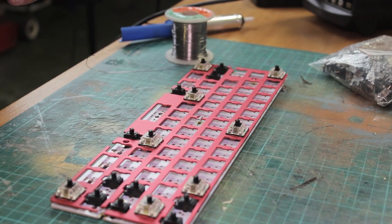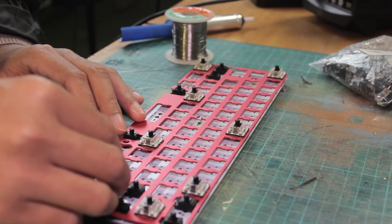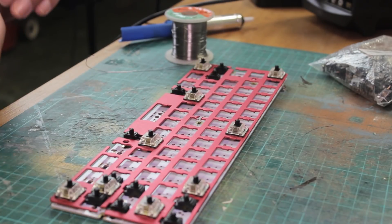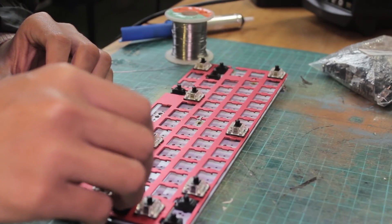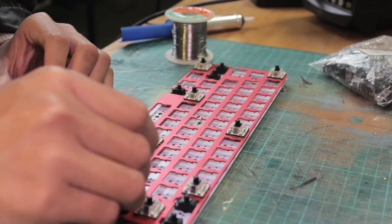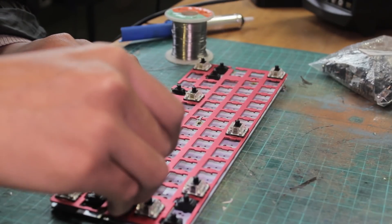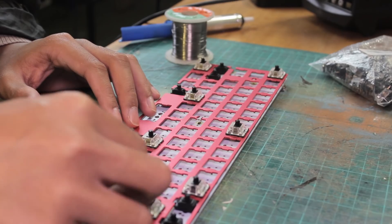As long as you stick to a reasonable temperature — with probably 400°C being the maximum — and only leave your iron on for a few seconds at a time, then it all should be fine. If you're ever in doubt, just take the iron off the PCB, wait a second, and then go again. You have to make sure that your switches are all the way in.